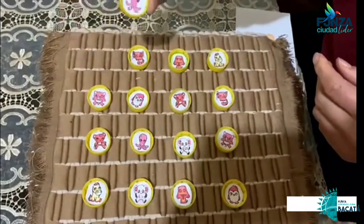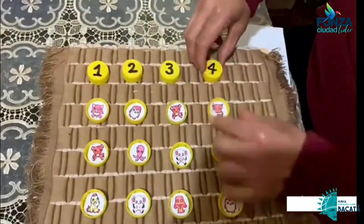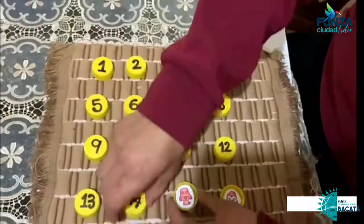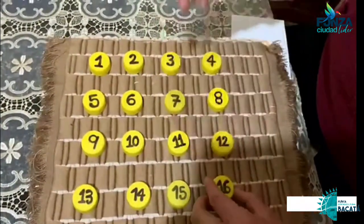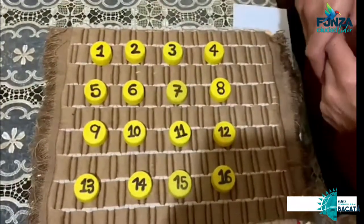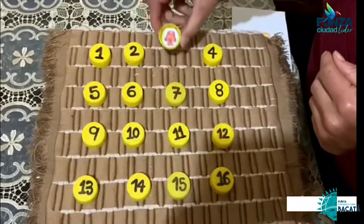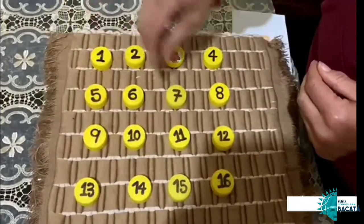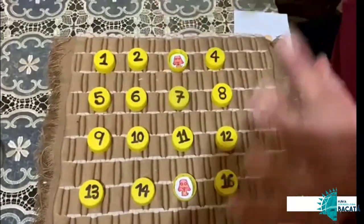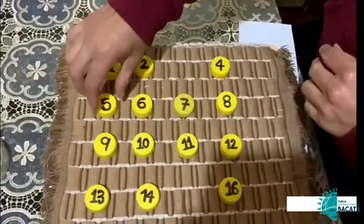Entonces yo tomé la tapa, hice la figura y la introduje. Tenemos las fichas del 1 al 16. Ya podemos jugar. Vamos a abrir dos fichas: el 3, que tiene el perro, y el 15. Saqué uno, listo. Este va para afuera. Vámonos con otro, el 5.